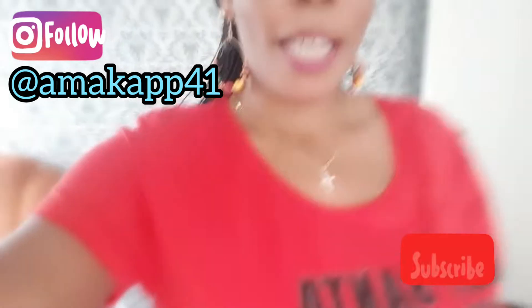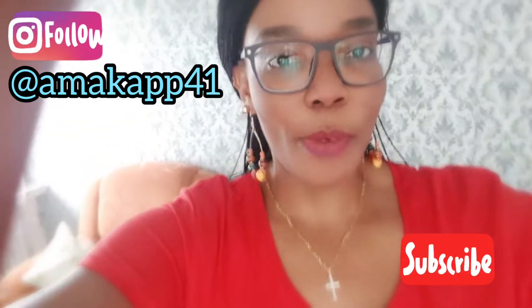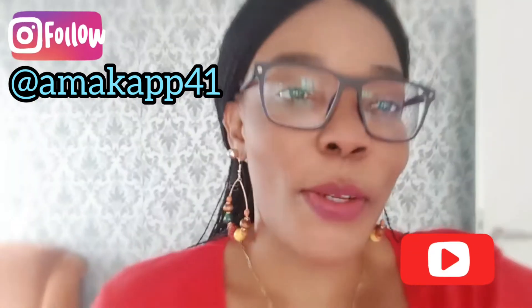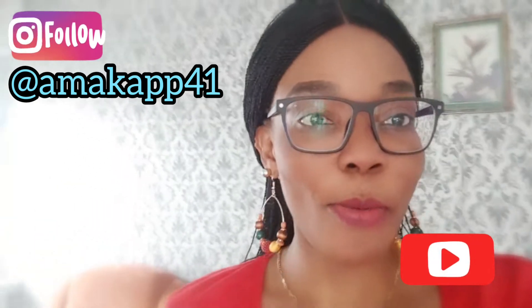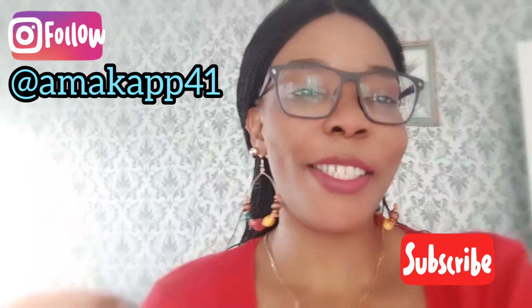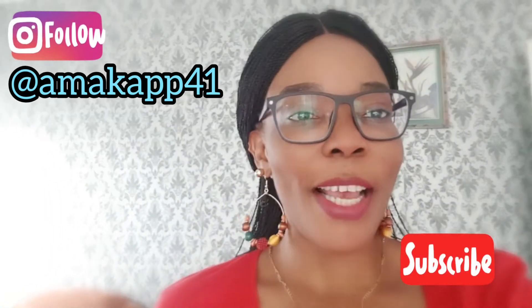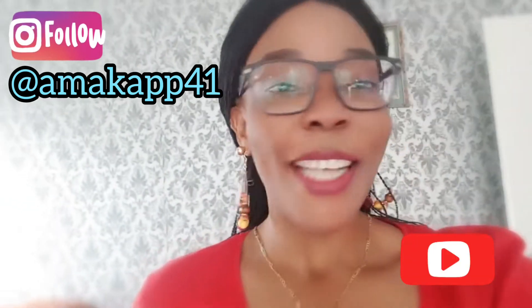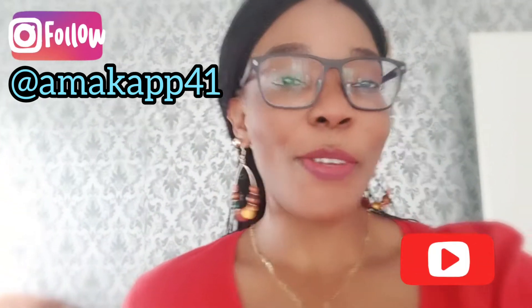Guys, come with me right now — let me show you what I'm putting on, my outfit today. If you haven't subscribed to this channel, don't forget to hit that red button and also turn on your notification bell so you get notified anytime I upload a new video.